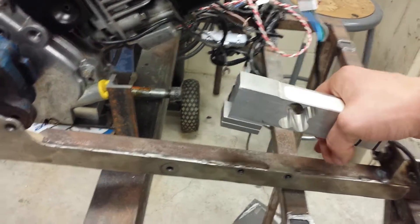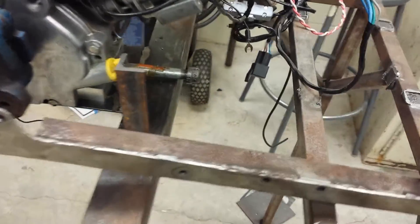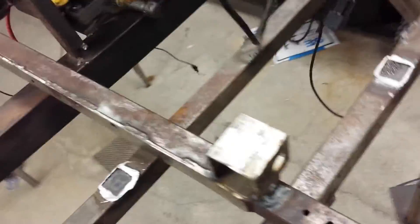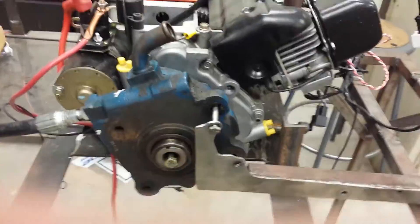We've got a force gauge that's going to sit about here, so that lever arm is going to come up, press against this force meter, and then because we know how long the lever arm is, we can pretty much directly get the torque reading from the engine.